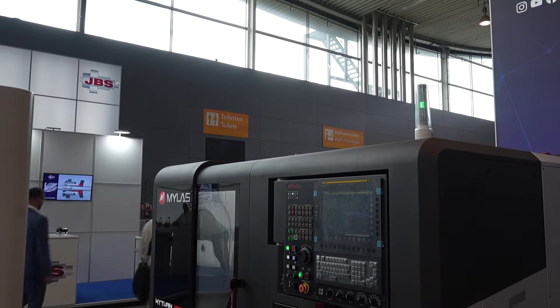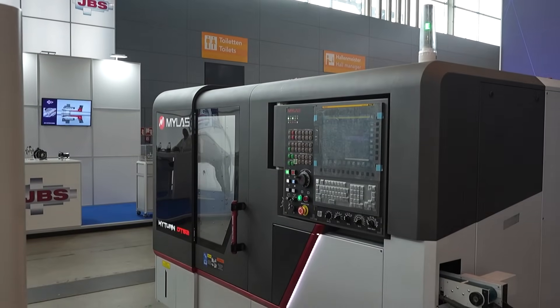I'm here on the HB Turnkey stand at AMB. I'm with Michael Blessing. This company is the distributor for the Mylast products in Germany. We're going to talk about two machines in this brief feature. Michael, this particular machine here — there's a lot going on in it. Can you explain how capable it is?